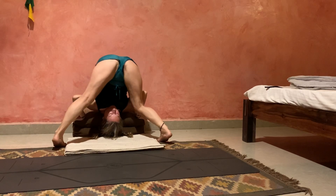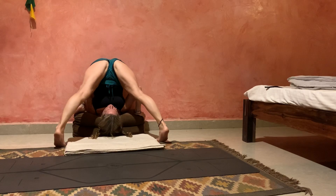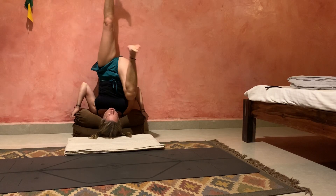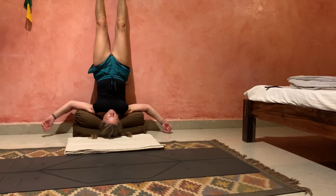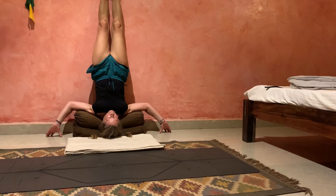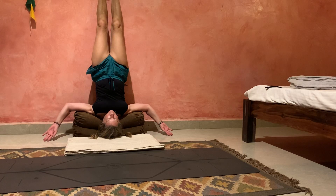That's better. I really need to get my shoulders back towards the wall. And then let it go, and then let it go up.